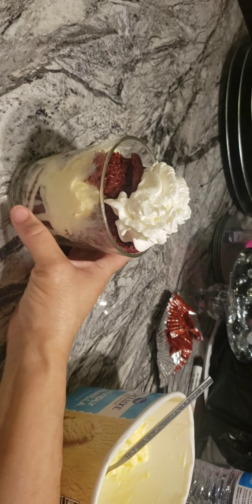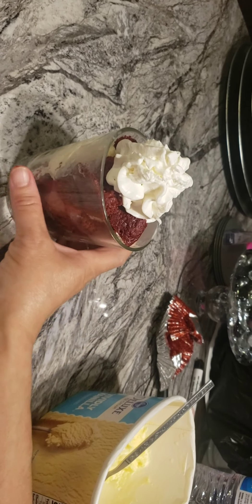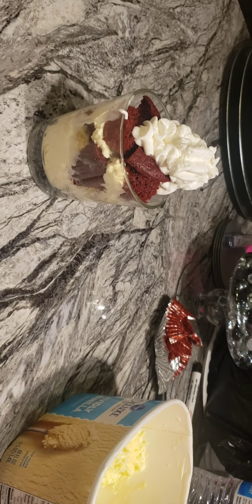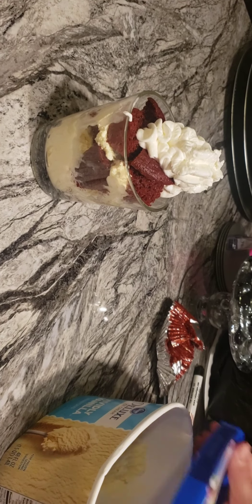Get some whipped cream and you've got a nice little dish. What do you think — is it delicious looking? We should have some ice cream right there, but it's okay. Yep, that's just a cupcake with some ice cream, red velvet cake, with some whipped cream on top.